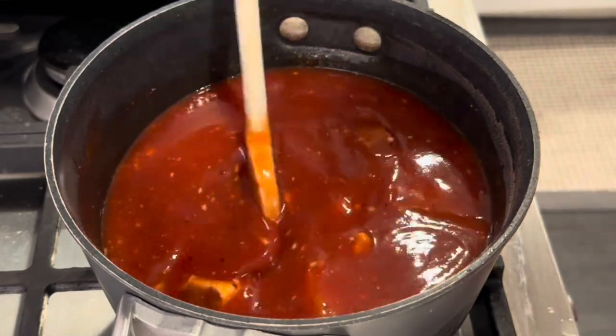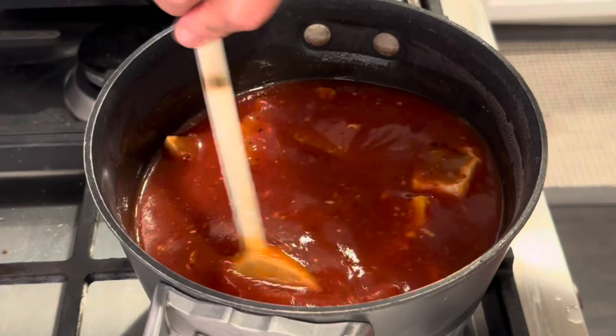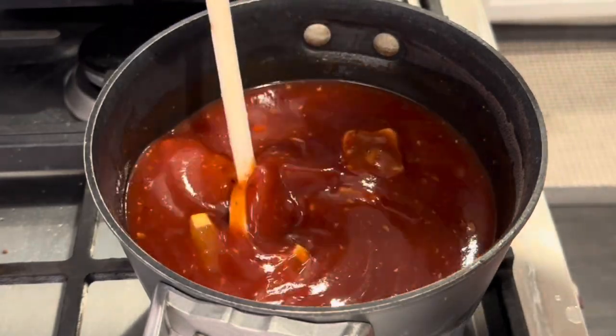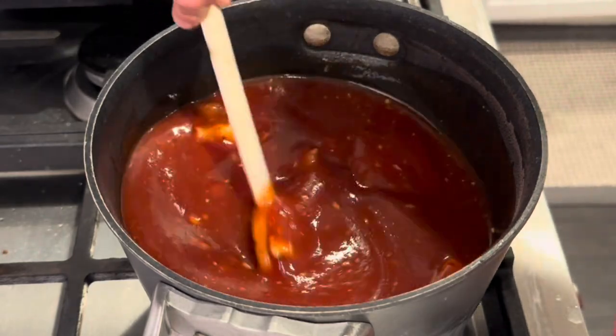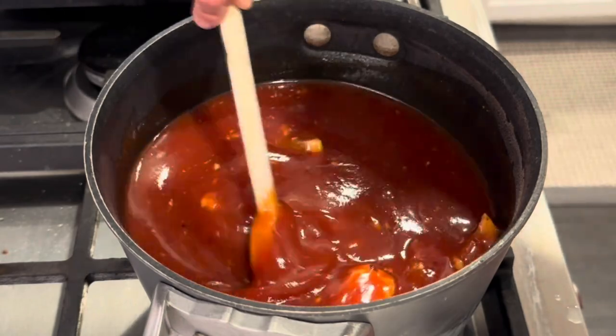The lemon in this recipe just threw me. I've never heard of that in a barbecue sauce, especially when we already have all the acid from the vinegar. So we'll see — time will tell.